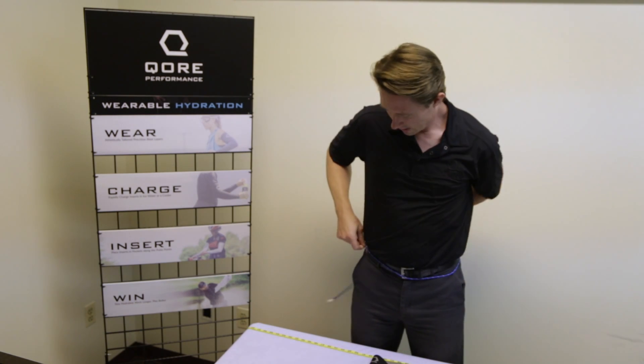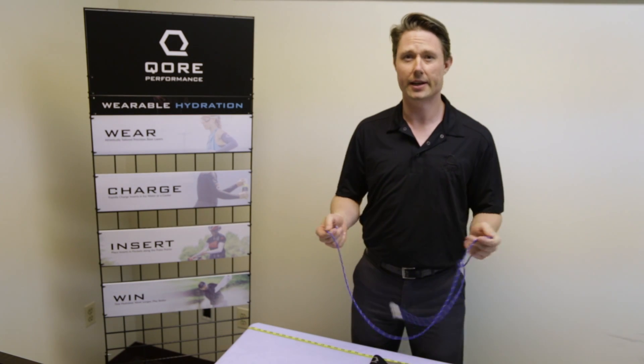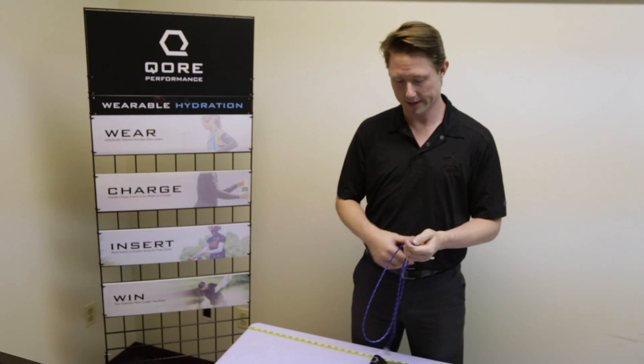you can take a string or a cord, put it right around near where the top of your belt is, and then you can have that distance right there. You can line it up against a yardstick or a ruler or anything like that.